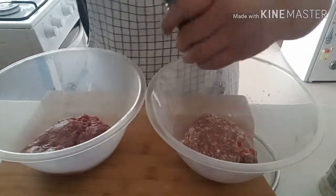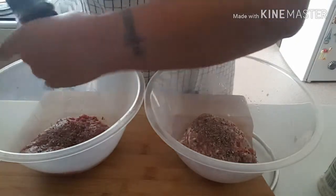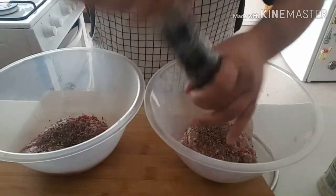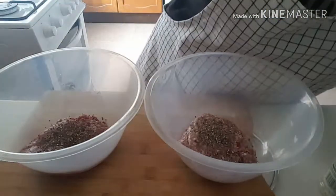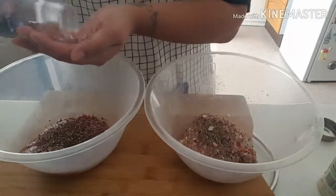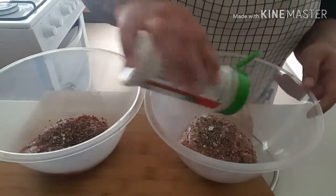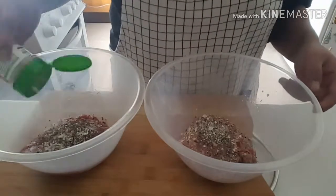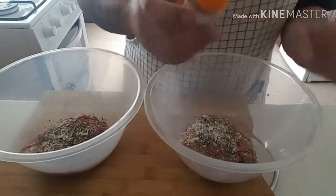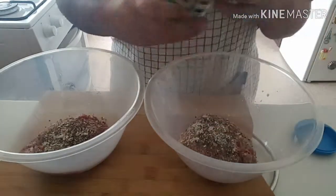I'm going to season them pretty much exactly the same. Some black pepper in there, nice and simple. I've never cooked with zebra meat before so it's going to be interesting. I love a bit of black pepper — I just love that kick and spiciness. I'm also going to put a touch of Himalayan pink salt in there, just a few rocks. Now some garlic — love a bit of flavor. I'll sprinkle in some bird's eye chili flakes just to add a bit of kick, not too much.